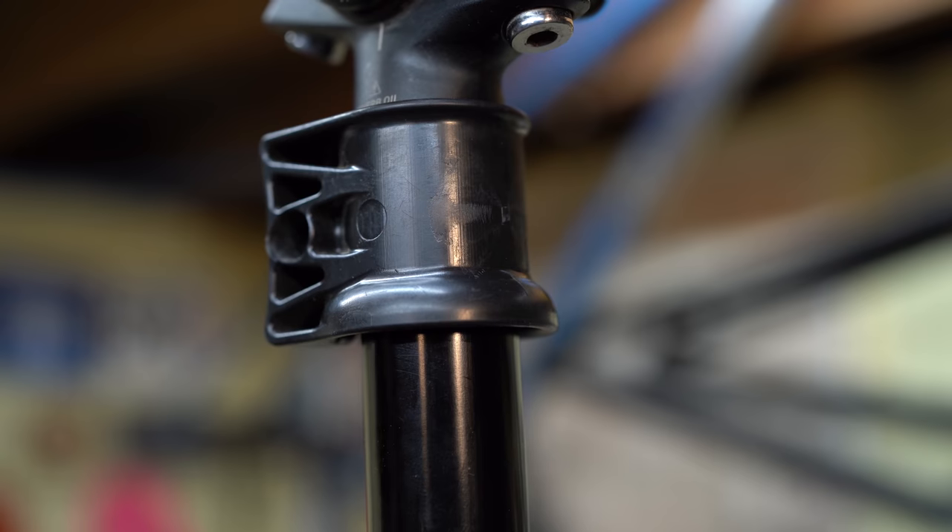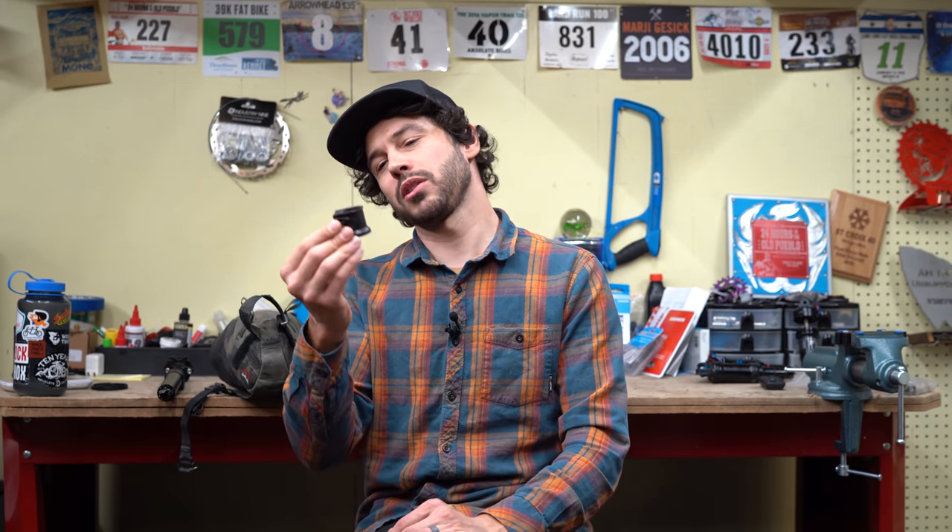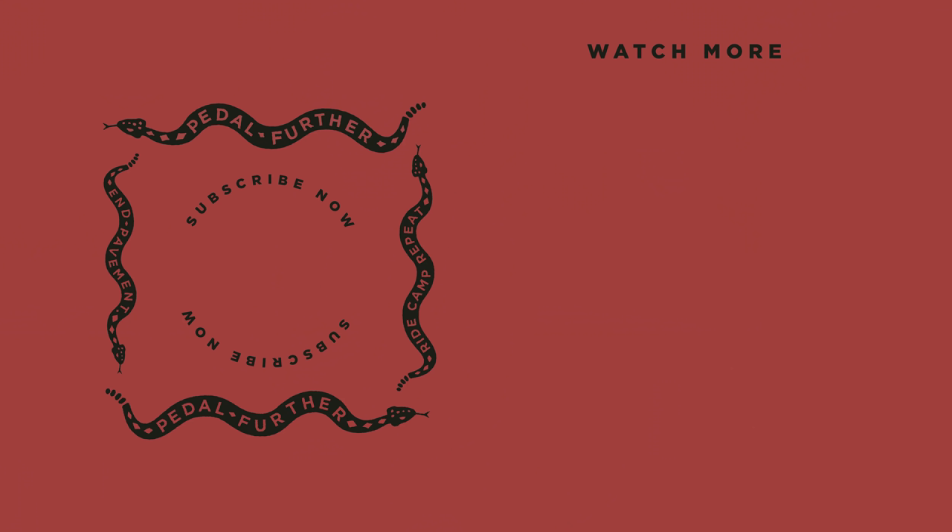So the Wolf Tooth Valet 25 — it's a pretty rad product. It's going to help protect your dropper post, add a bag to your seat, adjust your dropper travel, or even get you out of a bad situation. And all for $24.95, I think it's worth it. Let me know what you think about the Wolf Tooth Valet — I know it's been around for a while but I felt it was time to talk about a product that I truly love. As always, thank you all so much for watching, and until next time, pedal further.